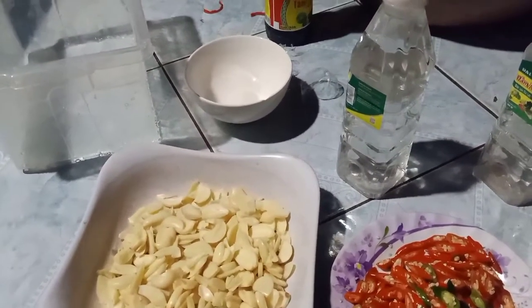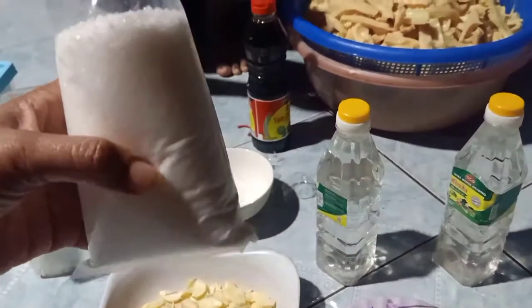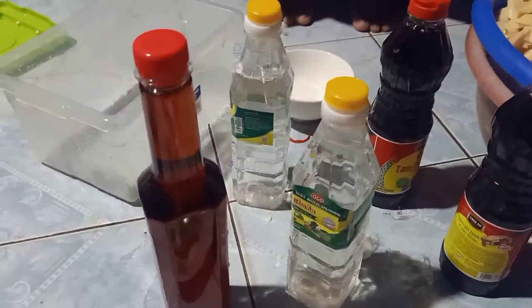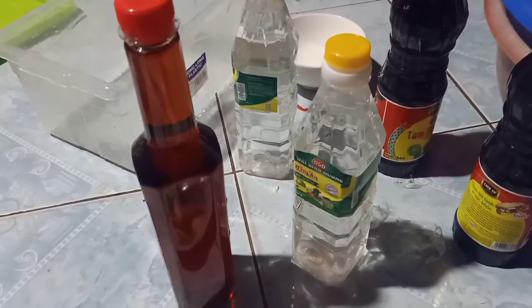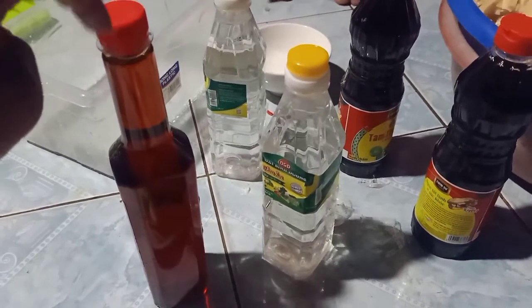Nguyên liệu tiếp theo là đường. Không có đủ đâu, mình đi mua tiếp. Nước mắm gì cũng được nhưng mà miễn là nước mắm ngon. Ở đây mình dùng nước mắm Nam Ngư nè.